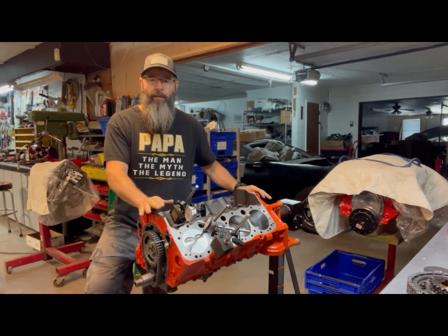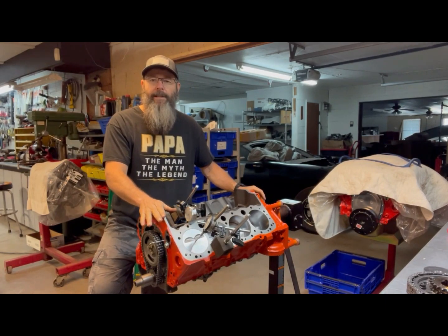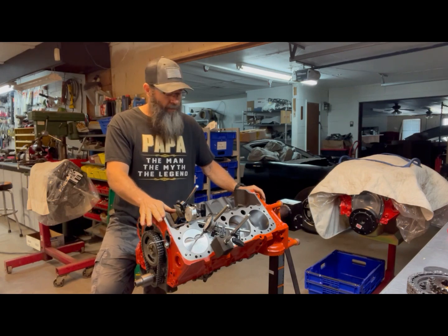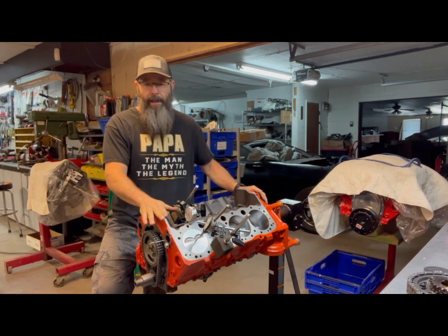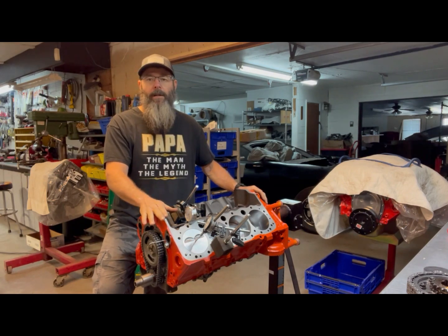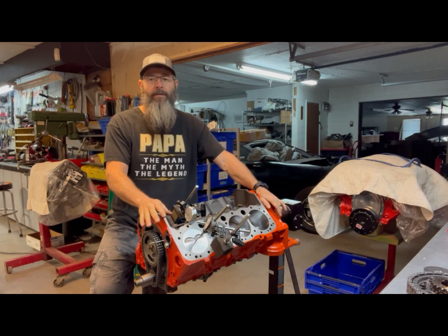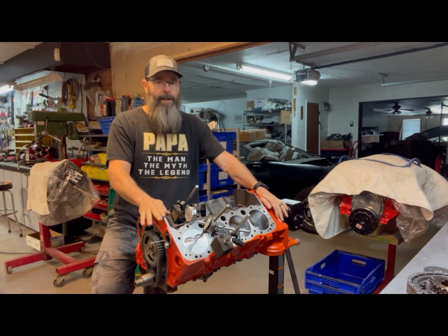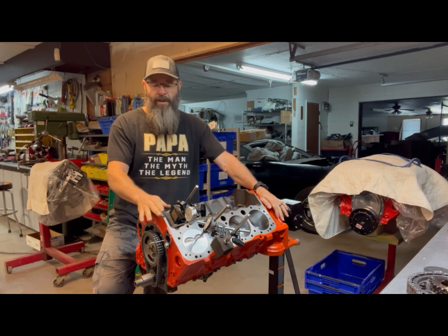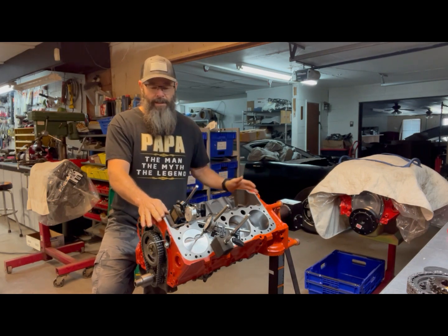Let me give you a rundown on this engine. This is a 383 that I assembled several months ago for the local machine shop that I use. This is a four-bolt main block — dated, according to the casting number, the last three digits is a 010 block, which GM used from 1969 to 1979 in an assortment of vehicles. This one has a casting stamp of November the 17th of 1973.